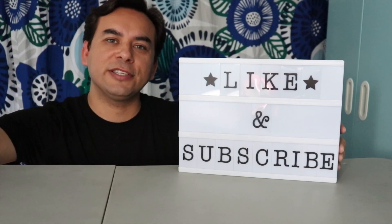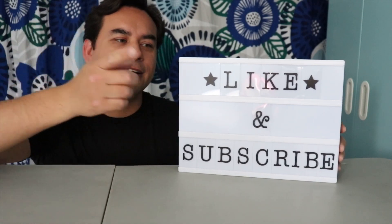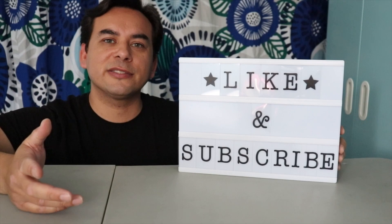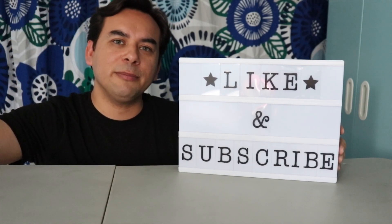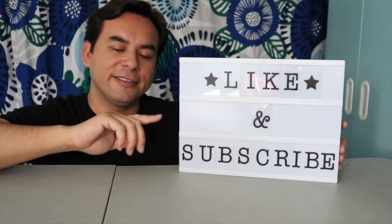Thank you very much — this is your pal Gadget Sal. Like and subscribe if you haven't done so already, hit that notification bell button, and leave me some comments down below. We'll see you next time. Remember: one test, that's all. Thank you.